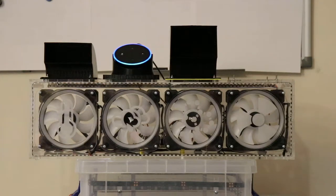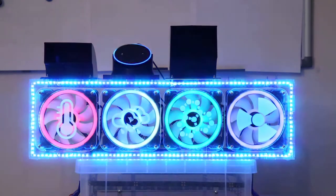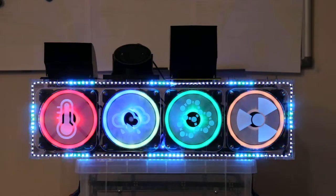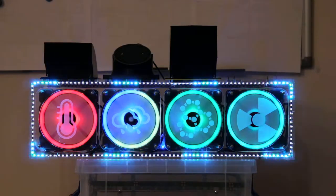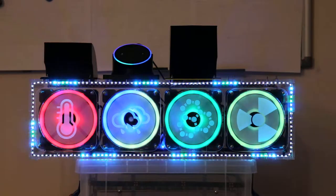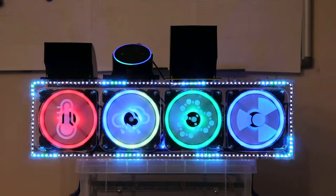Alexa, turn on the office fans. Alexa, set the office fans colour to green.